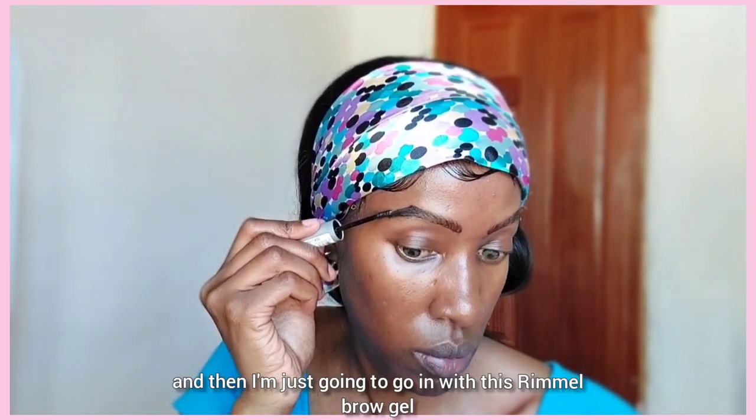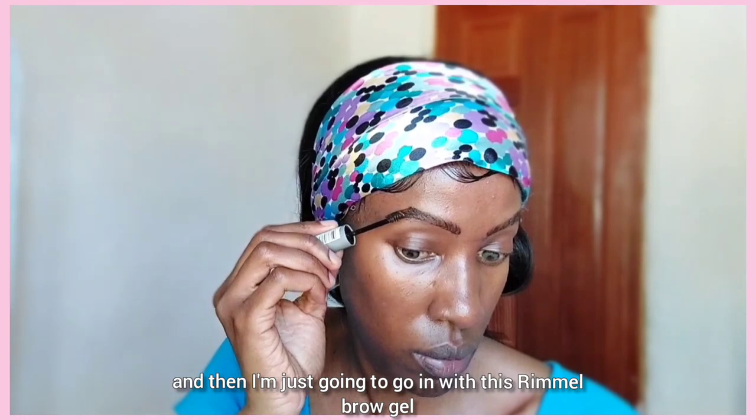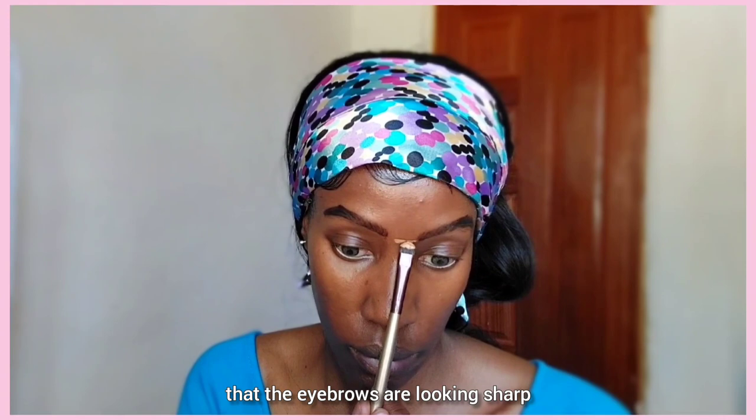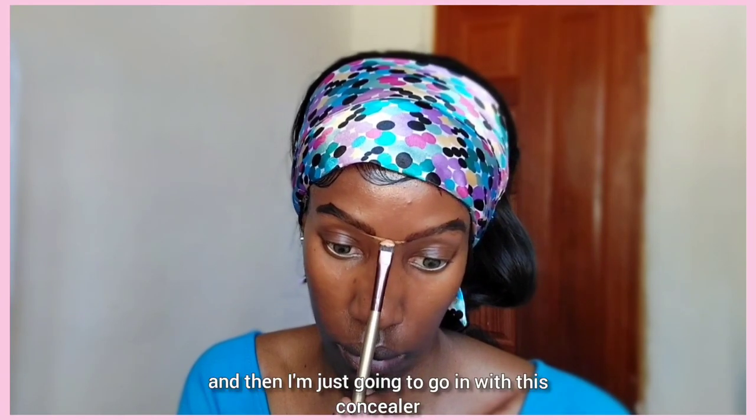I'm going to go in with this Rimmel brow gel — it's just a clear brow gel. As you can see, the eyebrows are looking sharp. Then I'm just going to go in with concealer.